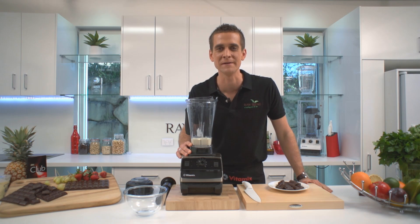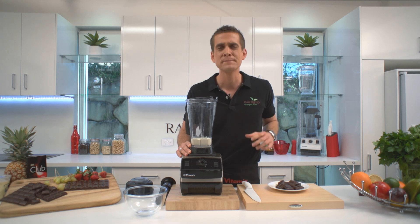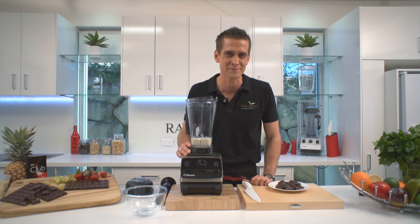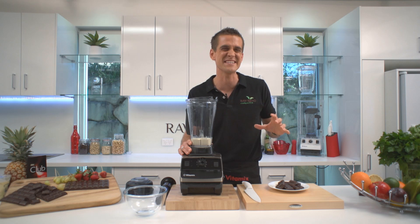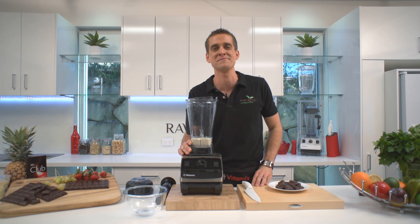G'day! Tommy here from Raw Blend. Now you might already know that this amazing machine can cook hot soup, but did you know that you can even cook sauces and gravies in this machine? I like to also make scrambled eggs from time to time in here. Everybody loves a good chocolate fondue though, so today I'm going to show you how to make a delicious chocolate fondue. Takes me only about three minutes in a Vitamix machine.